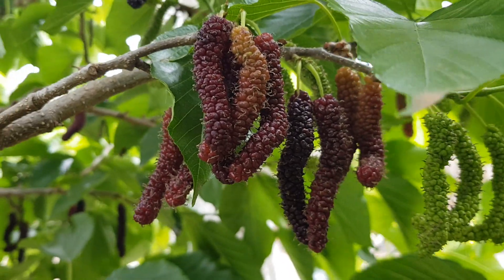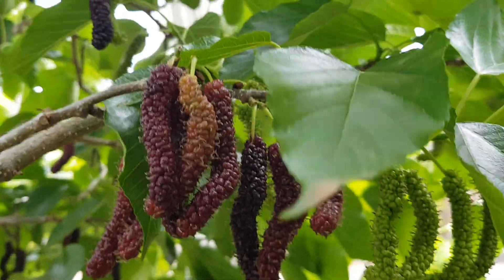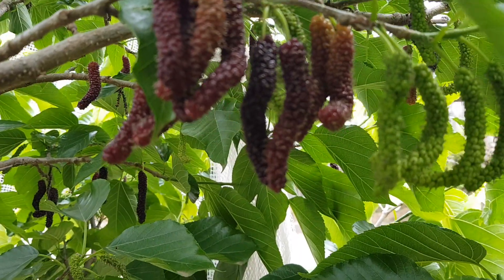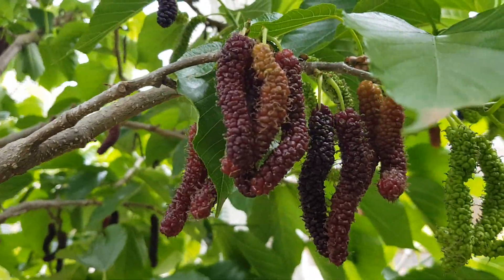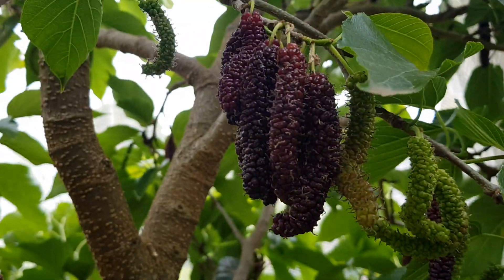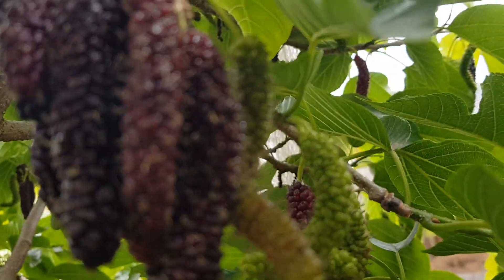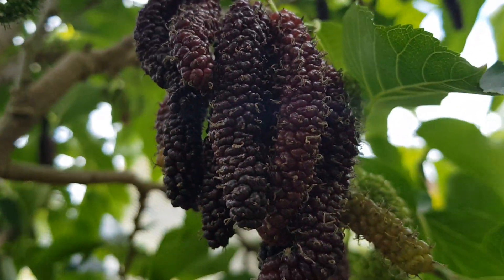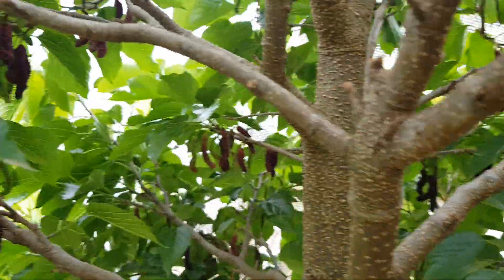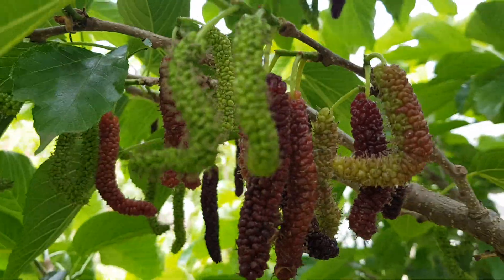Hey guys, we're back for another week of mulberries — check these babies out! Last week we got a whole bunch, and looks like this week is an even better yield. They're absolutely amazing, they're falling to the ground as I move my arm around. Look at that!